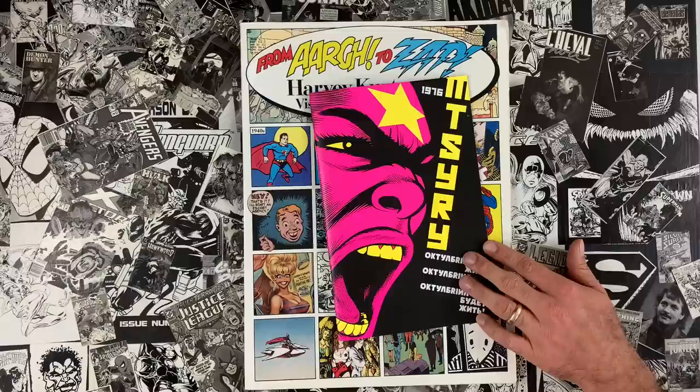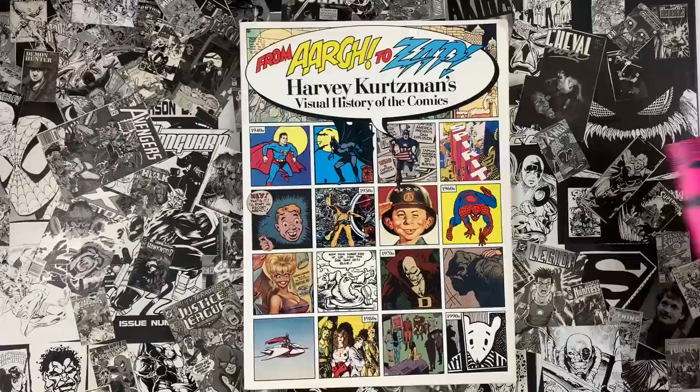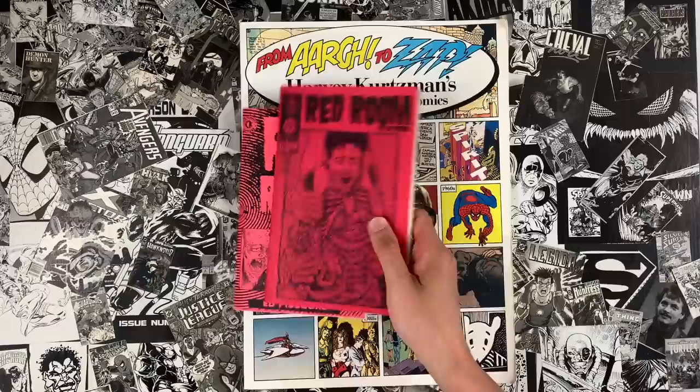I think you should set higher expectations for yourself. Anybody that has this comic and loves it, thank you for picking it up. If you want to see how it was made, I have a process zine available — 350 pages featuring all the drafts, the original art, and much more at my website, jimrugg.com.